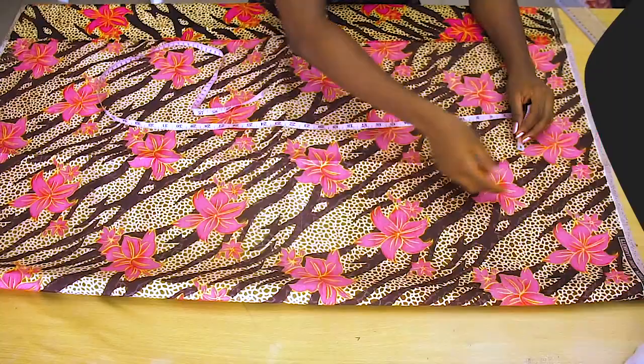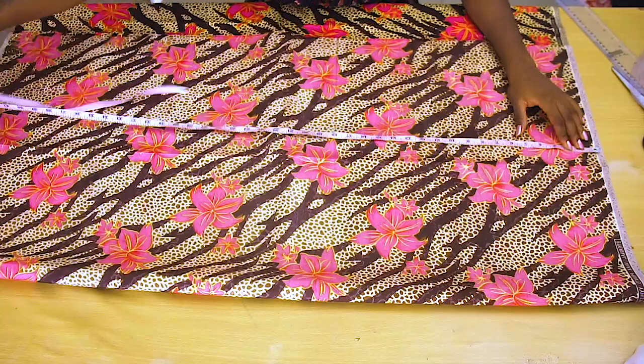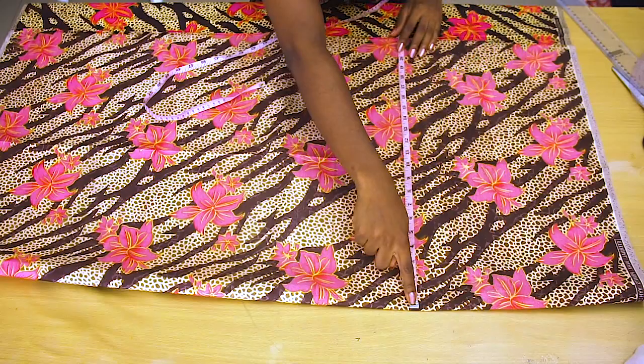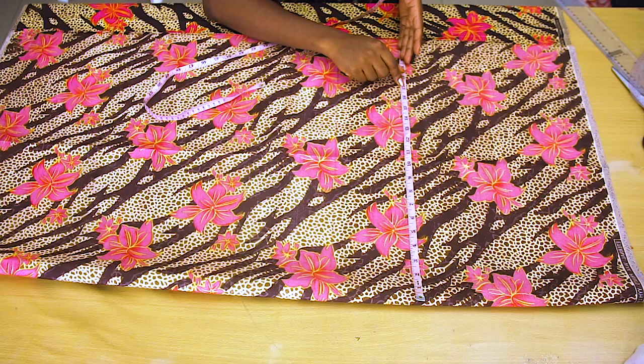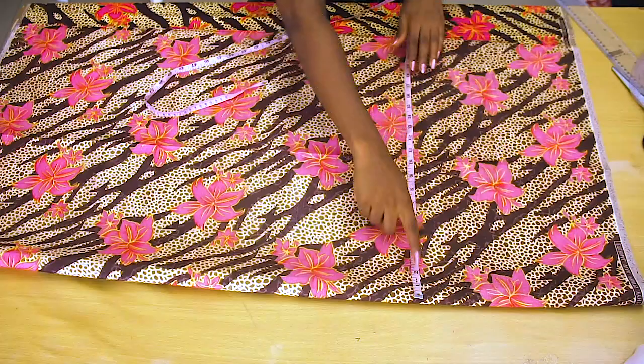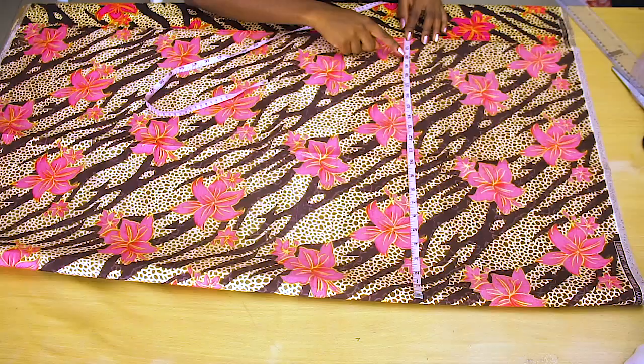All you need is the full length of your pants. Whatever the full length is, you just add about three inches to it — that's going to give you the measurement you need for this tutorial. The next measurement you need is your hip measurement. I'm going to be using a hip measurement of 42 inches. You're going to add four inches of seam allowance to that 42 inches, giving a total of 46 inches. Divide that by two — since we're working on a fold — giving us 23 inches.